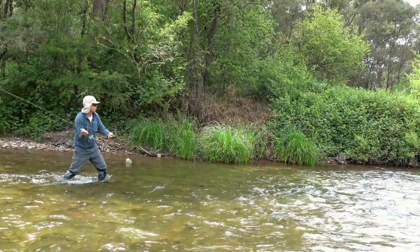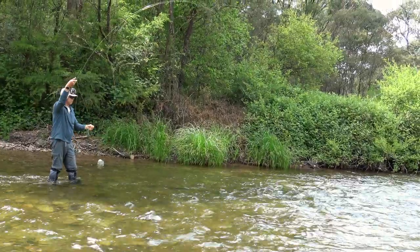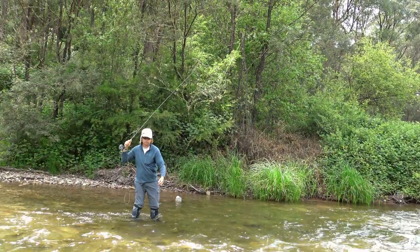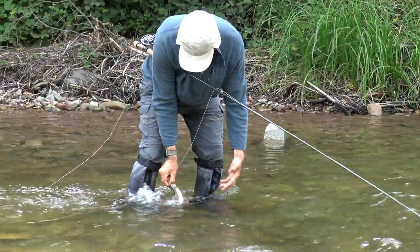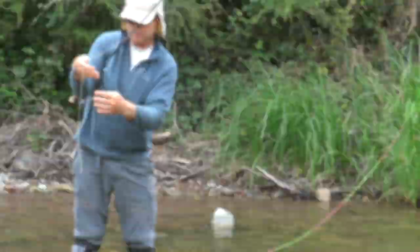In case you've missed the memo, Euronymphing is the hottest thing to hit fly fishing in a generation. It's a super effective short-line nymphing method and my mate Steve Peach is a big fan. Recently Peachy took a little time out of his day on the water to give me a beginner's lesson in Euronymphing.